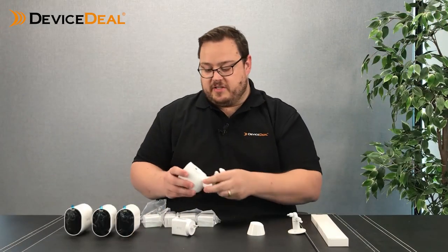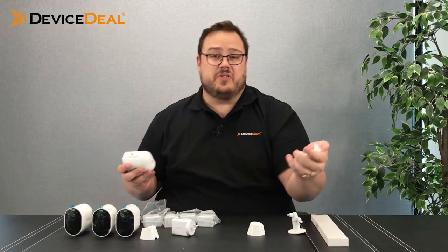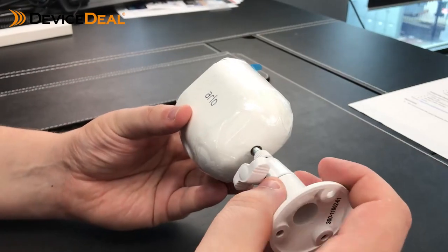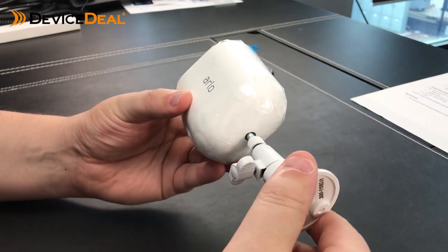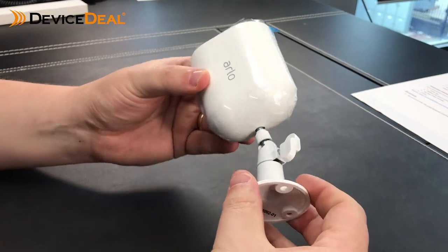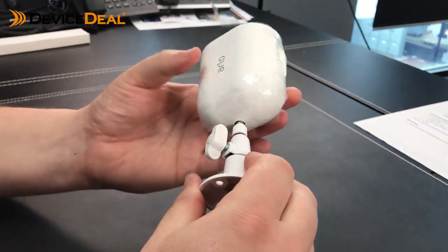The screw mounts are nice and sturdy — they give you a little bit more security. It's going to take someone a little bit longer to unscrew it. If someone really wanted to take the product though, you've got footage of them doing it. But that's your outdoor mounts, and they'll just pivot around.